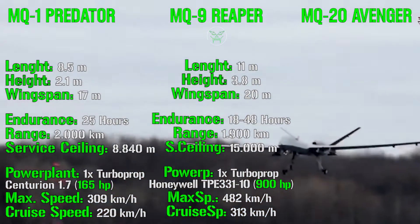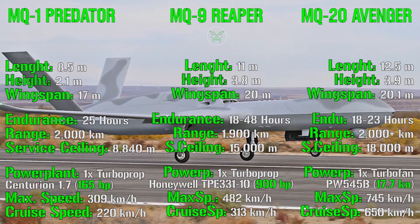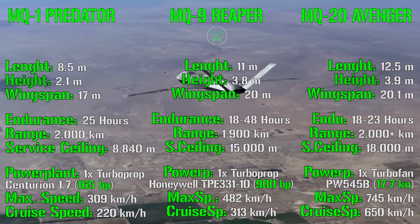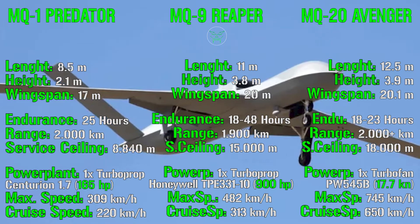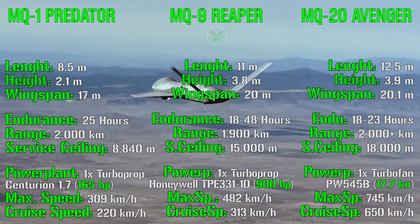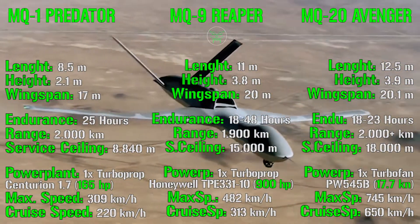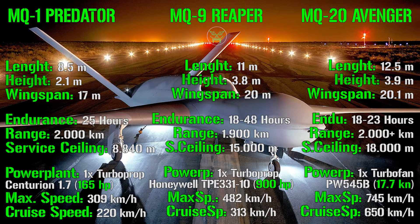The MQ-20 Avenger has a length of 12.5 meters, a height of 3.9 meters, and a wingspan of 20.1 meters. Endurance is 18 to 23 hours, with a range of 2,000+ kilometers and a service ceiling of 18,000 meters. The powerplant is now a turbofan with 17.7 kN of thrust. It reaches a maximum speed of 745 km/h and a cruise speed of 650 km/h — almost double the Reaper and three times that of the Predator.